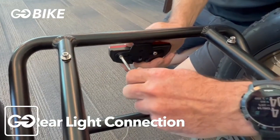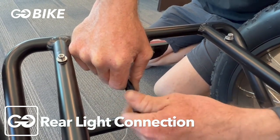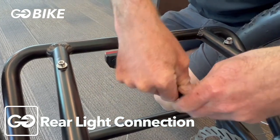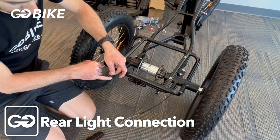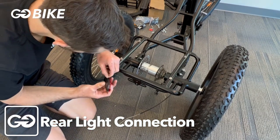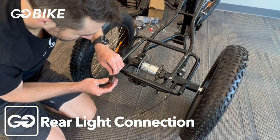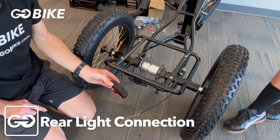Now we're going to hook up your rear tail light wires. It might be easiest to undo your light so you can see which wire goes to which connector. Take your dotted line wire and hook that up to the positive on your tail light, and then the other one to the negative side. Then remount your tail light to the mounting bracket using your screws.